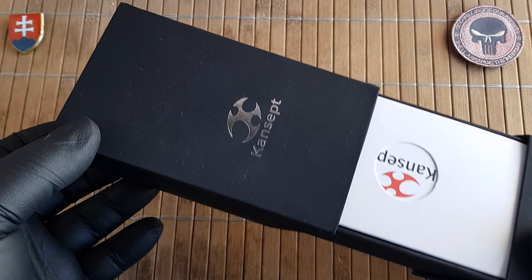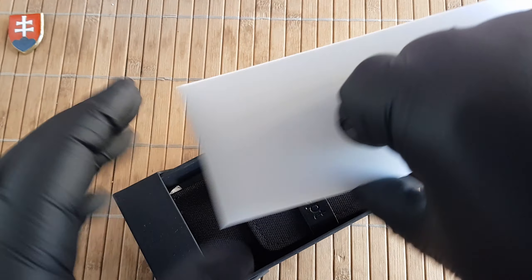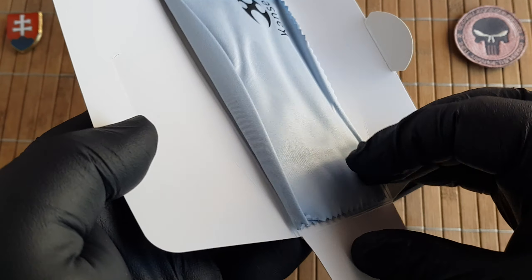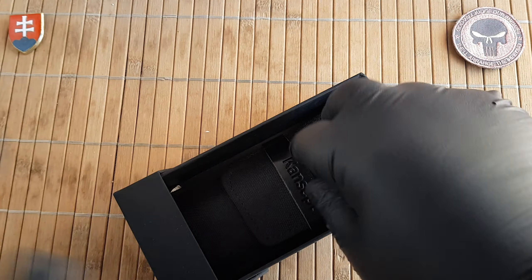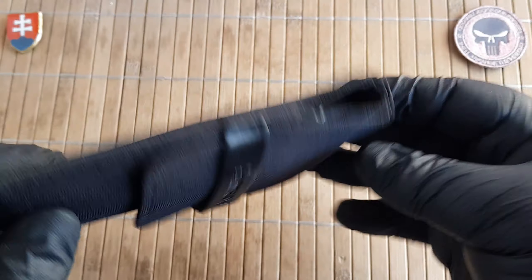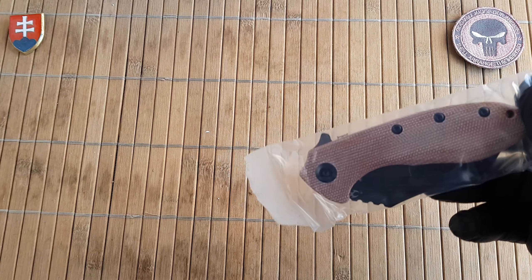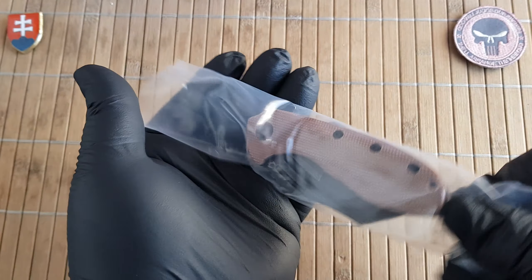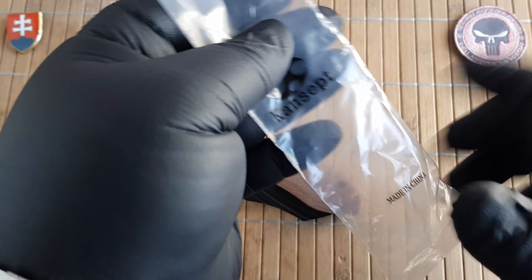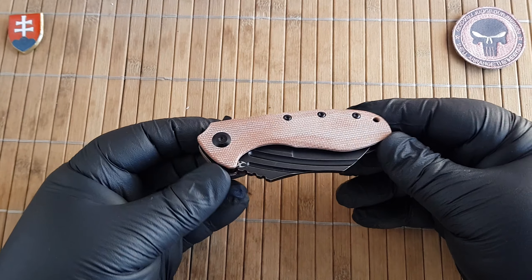Like all Kansept knives, it comes with a really nice sturdy designed box with all the bells and whistles: a large microfiber cloth, some literature about the warranty, a silica package, a nicely designed pouch, a heavy duty plastic baggie — branded, of course — made in China, and the knife itself.